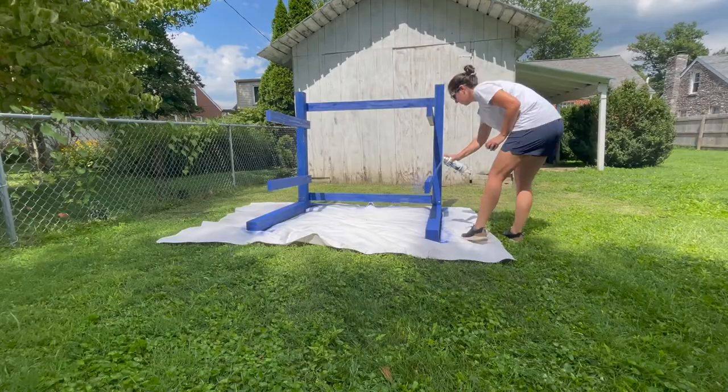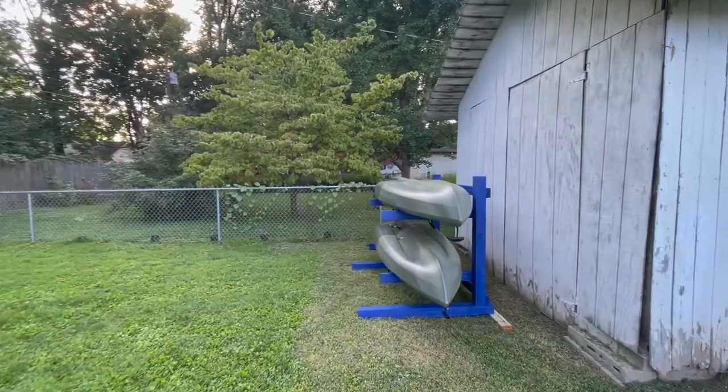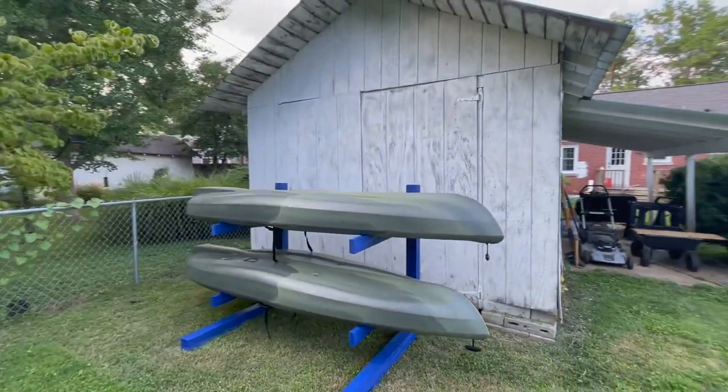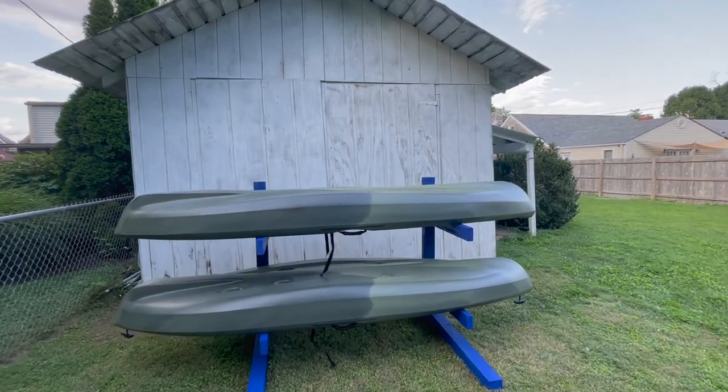It's a kayak stand, so it doesn't have to be perfect, but it looks good, seems sturdy, and it gets the kayaks off our patio which is great. We may put a tarp over it — technically these kayaks are supposed to have UV protection and they're meant to be in water so rain isn't a concern, but we don't want the sun beating down on them all day. We'll probably throw a tarp over it just to help with longevity. Here's the finished look — it turned out really nice, really simple project, and it's going to make a world of difference for our storage.